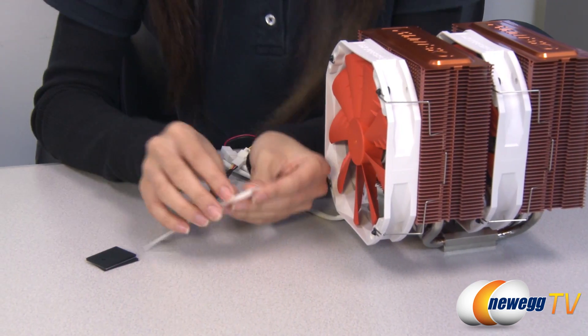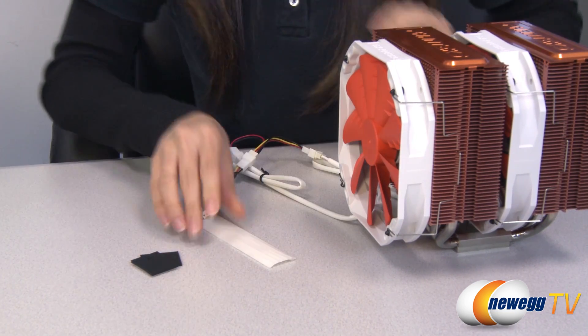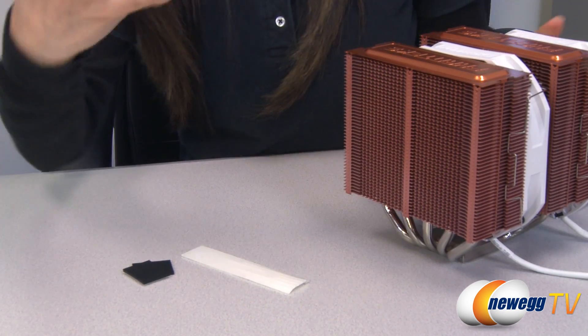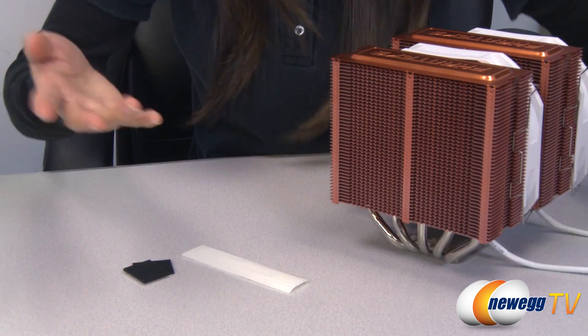And here are the rubber bars and dampers that I mentioned earlier. You place these rubber bars along these edges so that when you install your fan it'll reduce the vibration and then the noise.